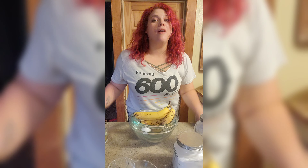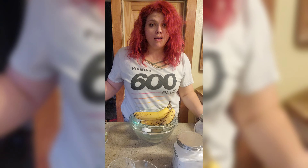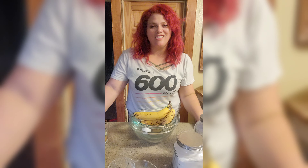I've missed this so much. I apologize if I'm all over the place, but I'm so excited.